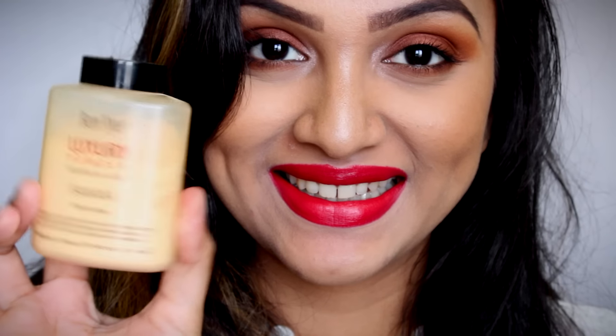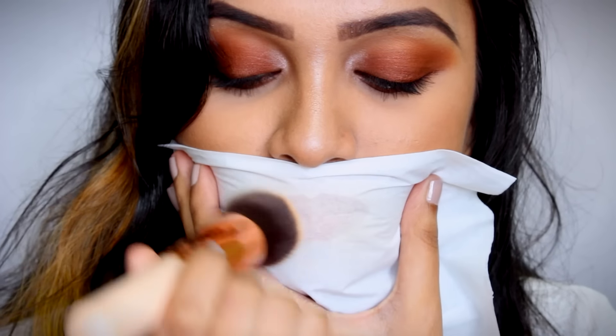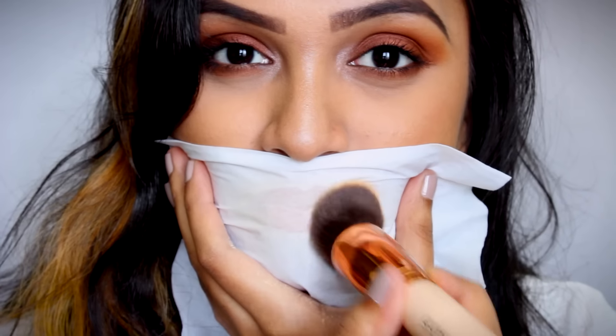The last hack is going to be on how to turn a glossy lipstick or a satin finish lipstick into a matte lipstick. For that, all you need is a setting powder or a compact powder and a tissue paper. You're going to place a tissue paper over your lips and, using a brush, dust the setting powder over your lips two to three times, and just like that, your glossy lipstick or satin finish lipstick is going to turn into a matte lipstick.